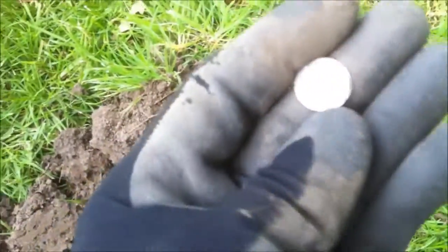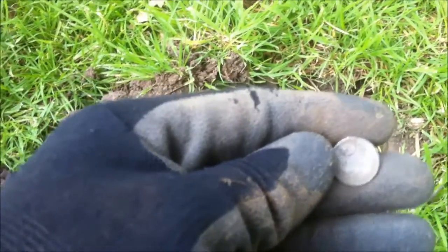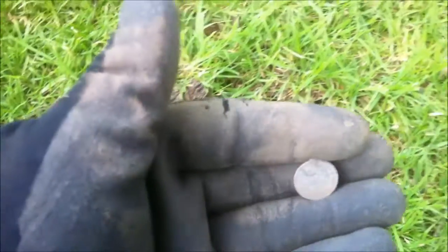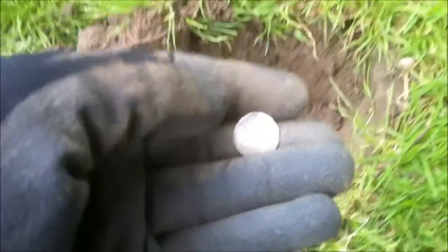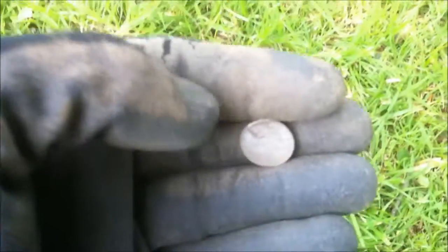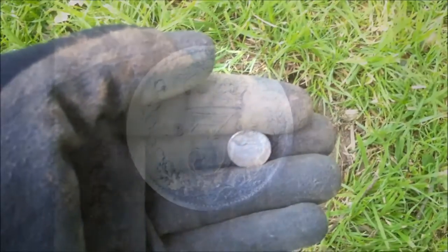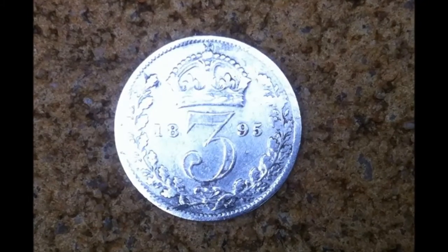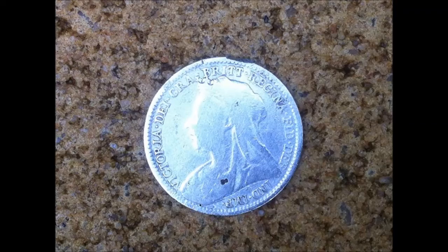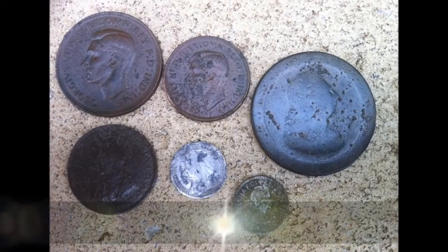It's a veil head — Victoria veil head, 1895 thruppence. It's 3D, how cool is that? So whoever that was that missed that, thank you very much for leaving it there for me. 1895, it's a pretty cool find. Thank you very much.